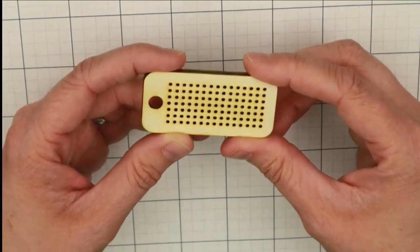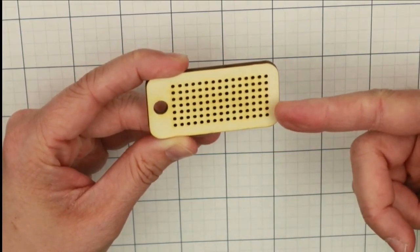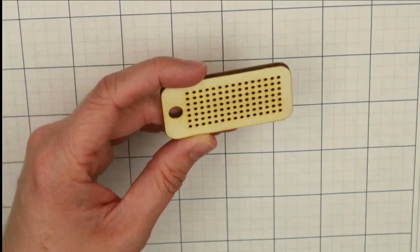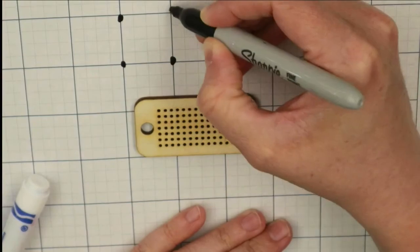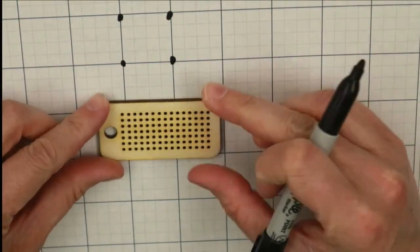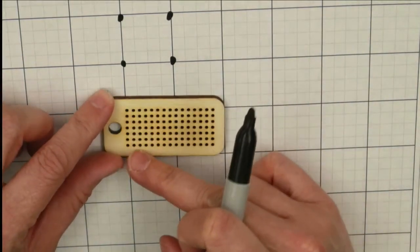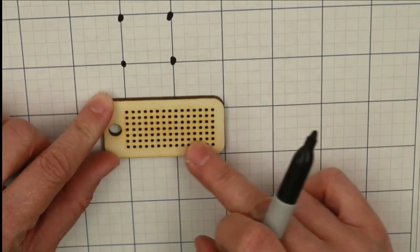Let's look at the cross-stitch blank. There are seven holes going this way and 15 holes going this way. Each cross in cross-stitch is made up of four holes — one, two, three, and four. So each set of four will be one cross. Seven holes down and 15 over means we'll have six crosses down and 14 over.